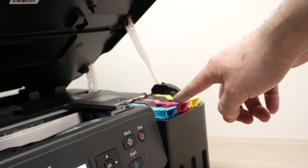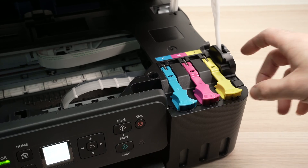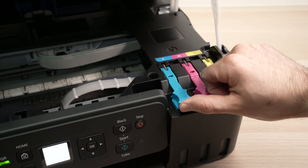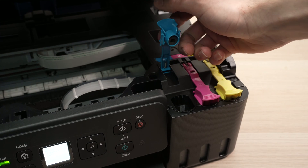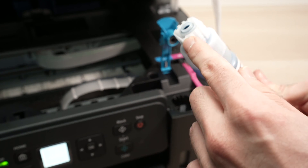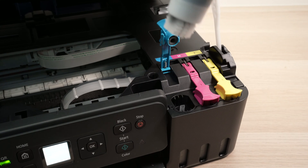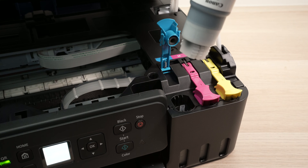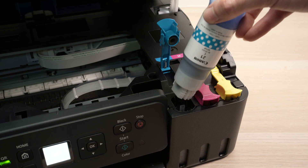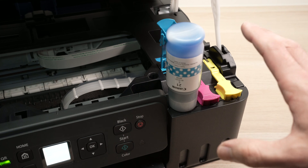Now let's do the same thing for the cyan, magenta, and yellow ink — it's the same exact process. Let's start with the cyan. I'm going to open the lid, take my ink bottle, and make sure to align the top of the bottle with the printer. As you can see, nothing leaks, so you don't have to do it very quickly or worry about spilling ink. Take your time, push it there, and wait.